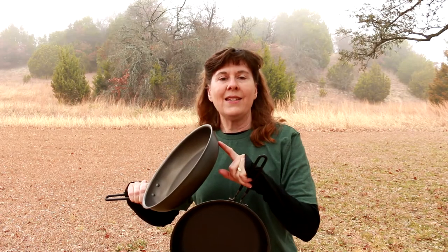The easiest way to tell the difference in these two pans is the Pinnacle is made of hard anodized aluminum and the outside has a dark gray brushed matte finish. The outside of the Bugaboo pan has a mirror finish.